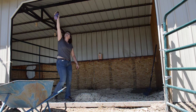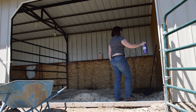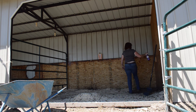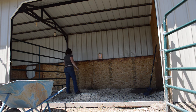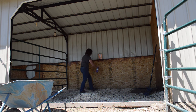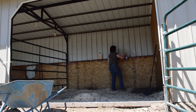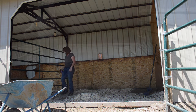I put baking soda on the wet spot, and now I'm using my homemade fly spray and just spraying around the edges of the barn. Up on the rafters I actually have bug pellets hanging up there — those things are awesome. It really helps to keep the flies and any flying insects out of the barn; there's not really a lot of them.